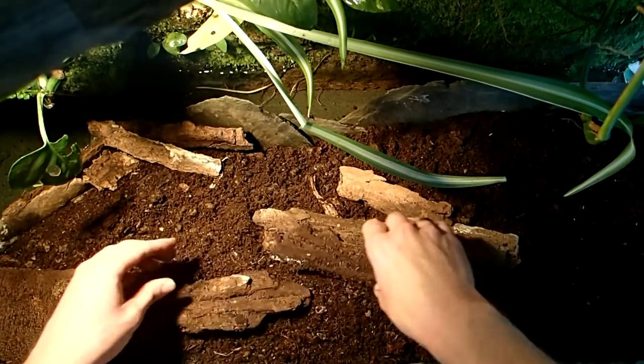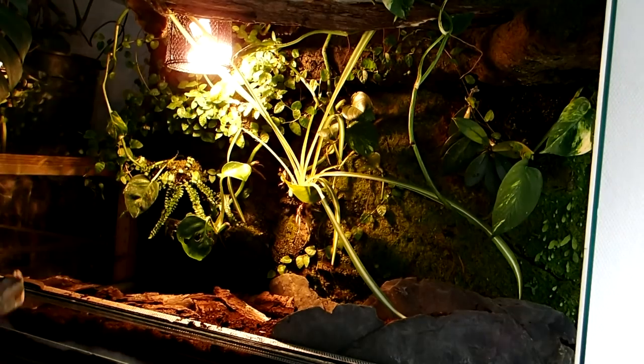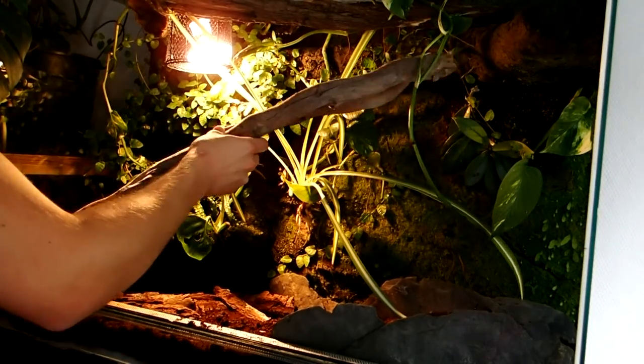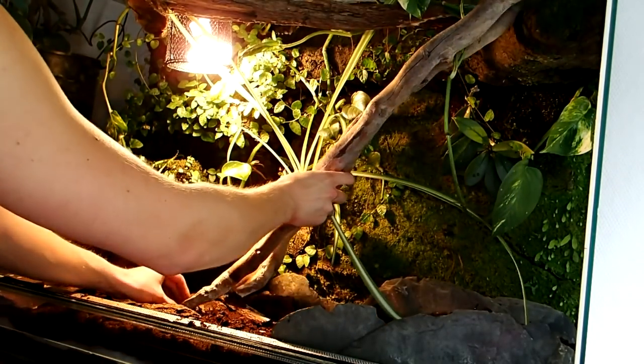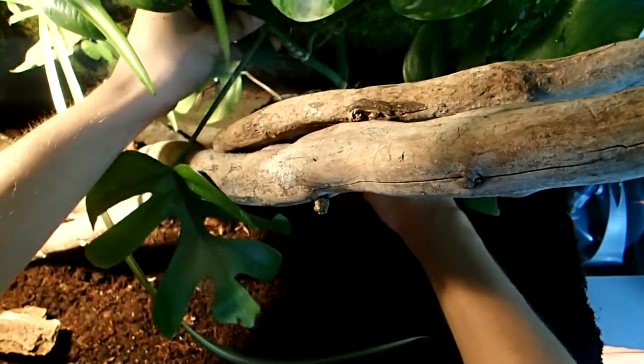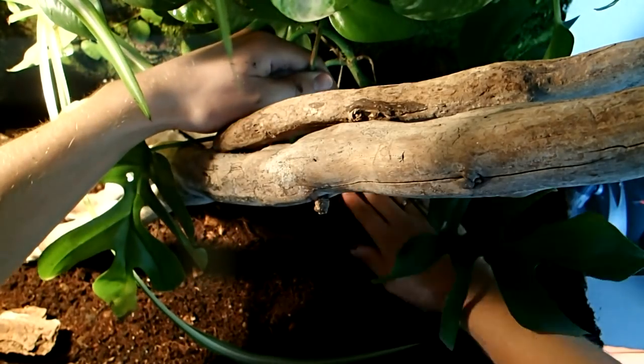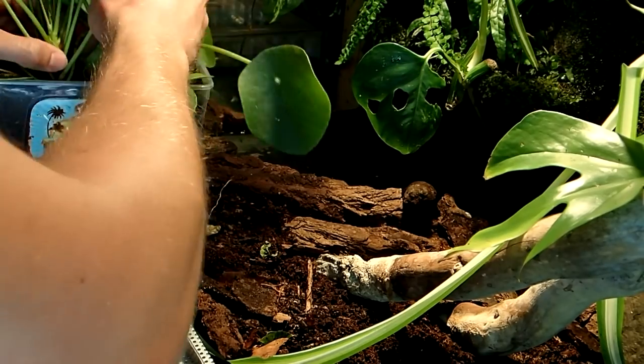Now I can put in some decorations and hides. I mainly use bark pieces, leaf litter, and wood from nearby forests as decorations. Additionally to the plants which have already been in this tank before, I will now also add this Raphidophora, also called mini-monstera.